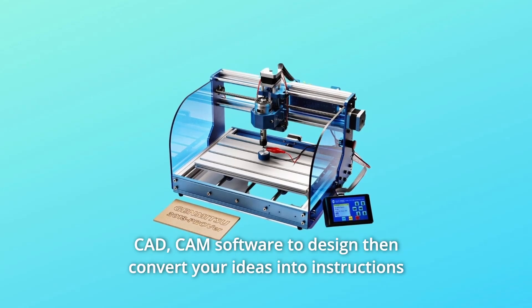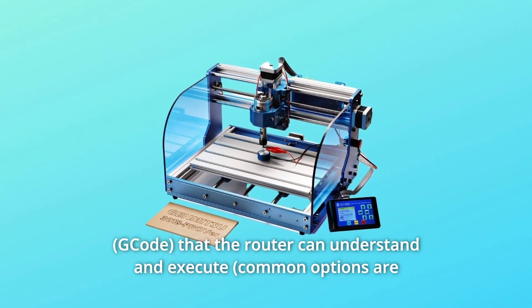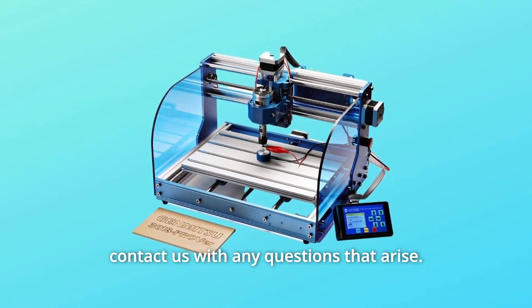Number 9: CAD/CAM software to design then convert your ideas into instructions that the router can understand and execute. If you get stuck, check out the Sane Smart Resource Center or contact us with any questions that arise.